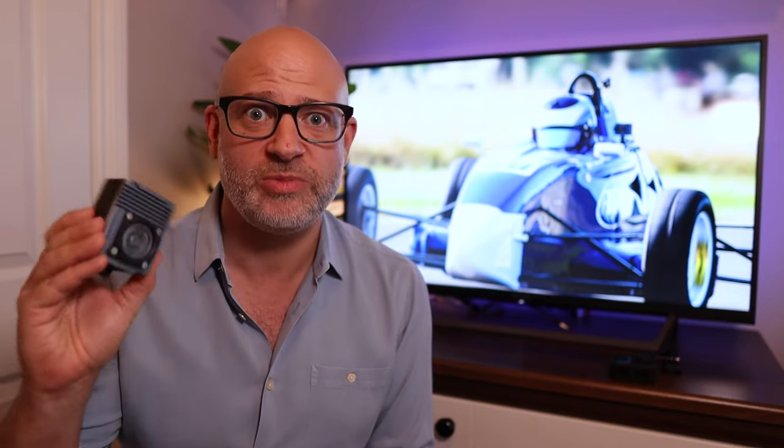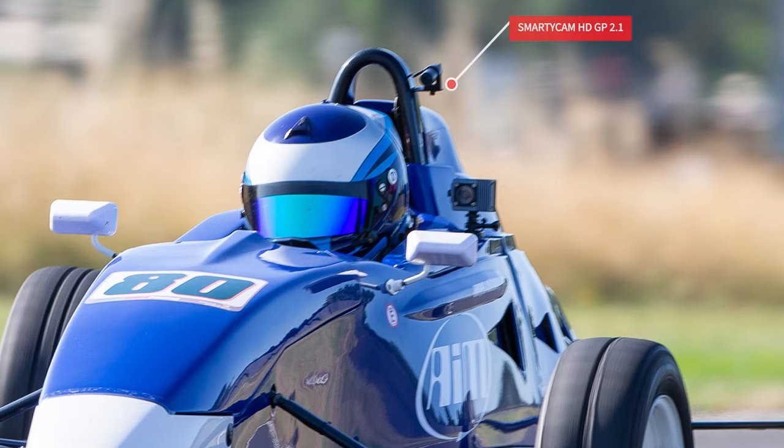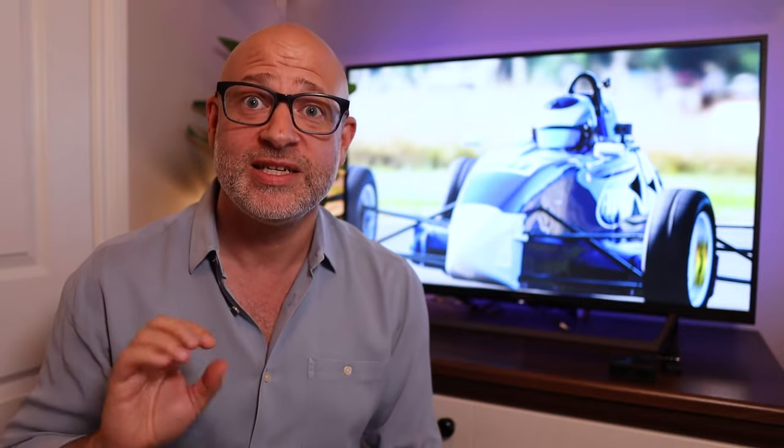I was able to get my hands on one of these about three or four weeks ago from AIM and AIM Technologies here in the UK. AIM did send this to me to work with, give feedback, and understand how to use it. While they haven't asked me to do this video, I want to be upfront that they did send me this camera. I'll do the best job I can to give a fair and impartial overview. For comparison, I'm comparing it against the Smartycam 2.1 HD — you can see both cameras installed on the car in the picture behind me.